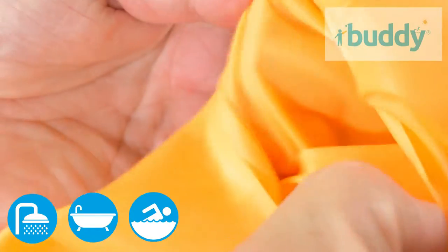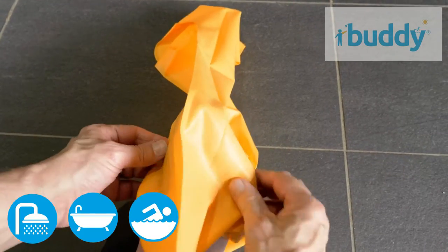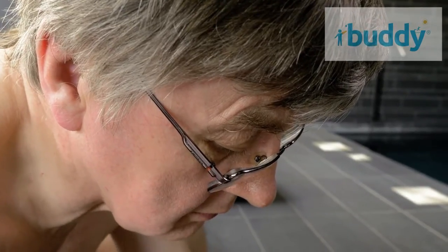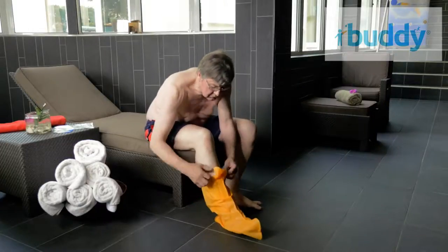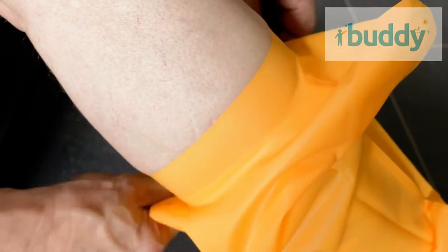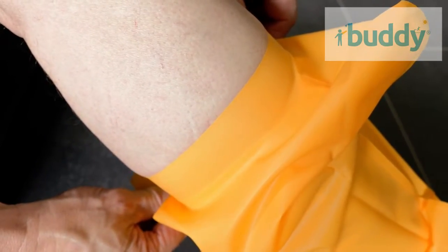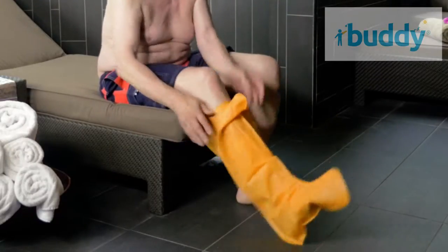Made from medical grade latex-free material that is kind to your skin, Buddy covers are incredibly flexible and easy to wear. Simply slip gently over your bandage or cast and pull up. Pull the corners down to create a smooth watertight seal. If you are having a shower, you're ready to go.